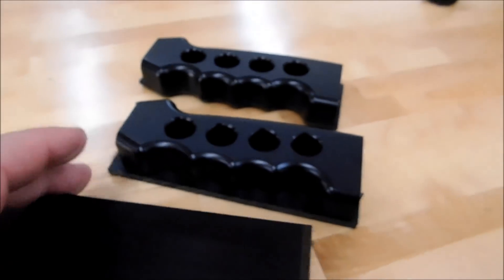I've got several of these parts here in process and I'll actually take you over and show you the setup — it's pretty cool.